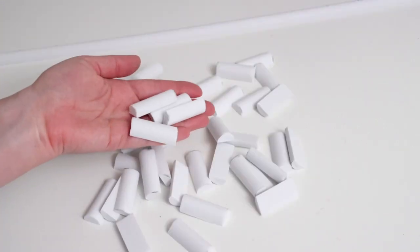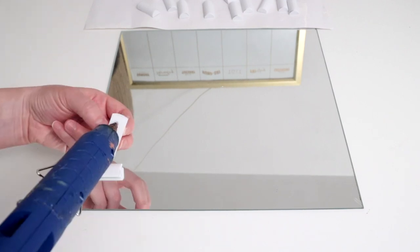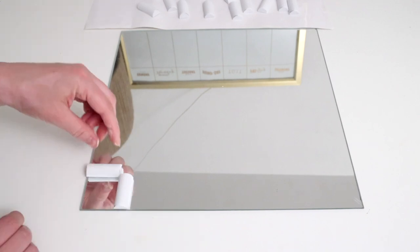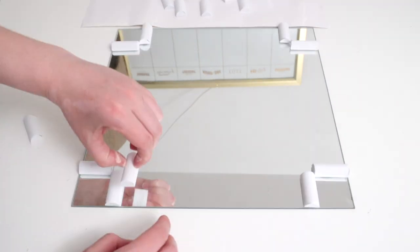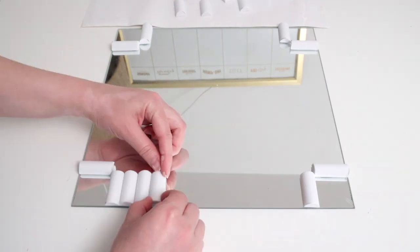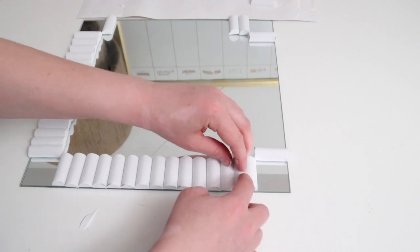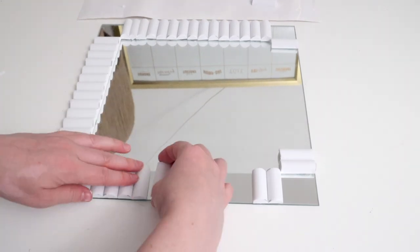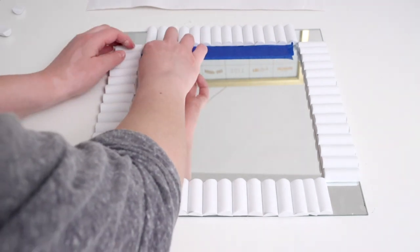I started with the corner sections by gluing two pieces to form a 90-degree angle, then repeated this in each corner. Next I glued the pieces on one by one down the sides. You should fit 14 pieces perfectly using the IKEA Lots mirror. I recommend lining them up ahead of time to gauge spacing — if they're too close you'll have a gap at the end. I fixed mine by cutting a more narrow piece of foam to close the gap.